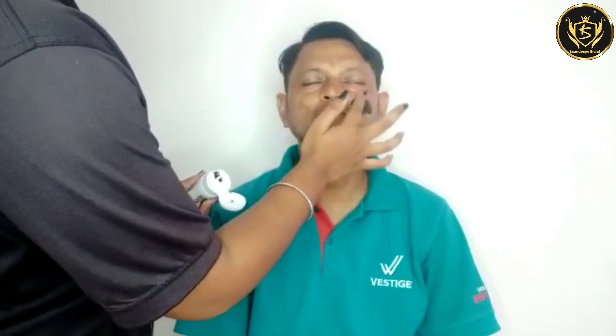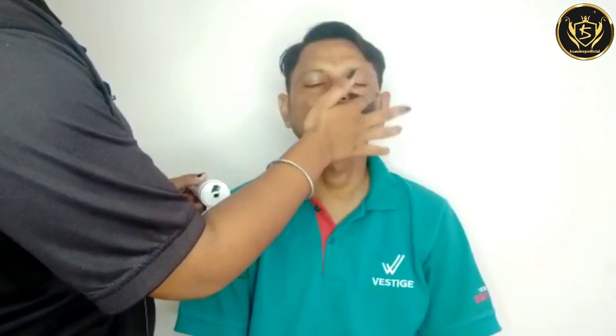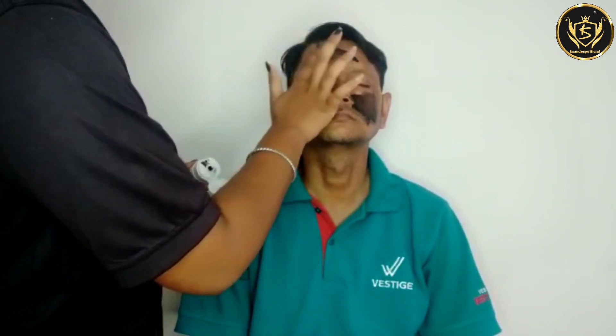First, we have to apply it on our fingers and normally apply it on our face. This Peel Off Mask is enriched with diamond dust and bamboo charcoal powder. It helps our skin with blackheads, whiteheads, dead skin, and all kinds of problems.